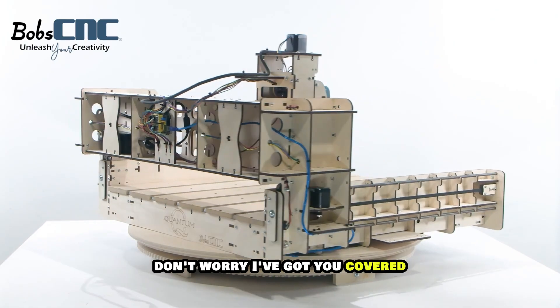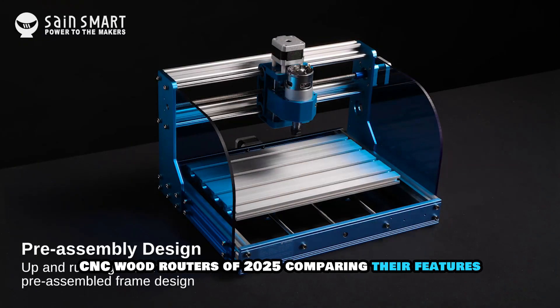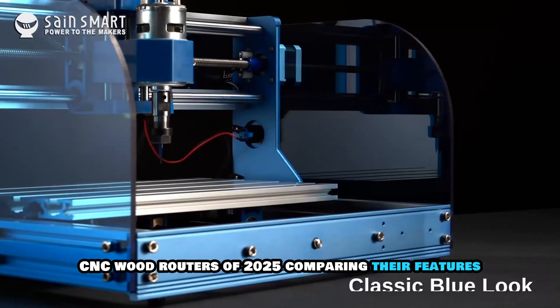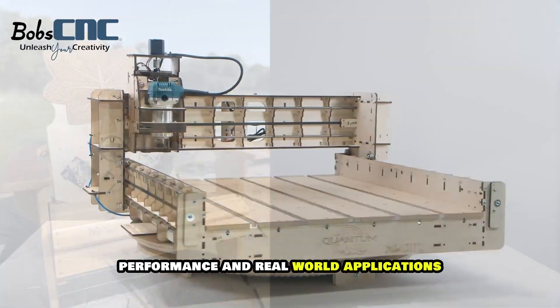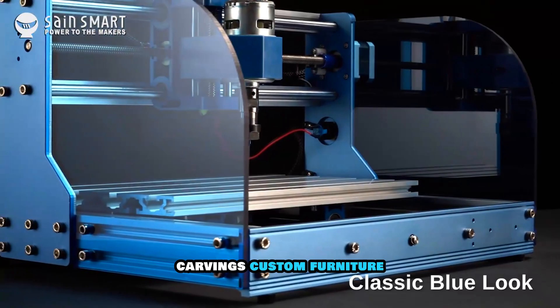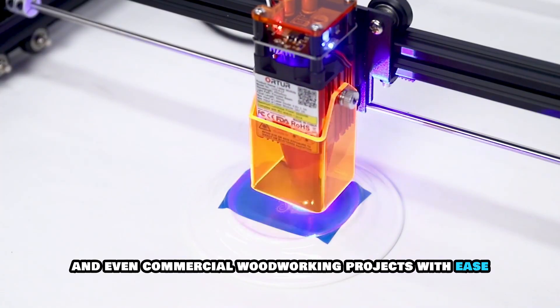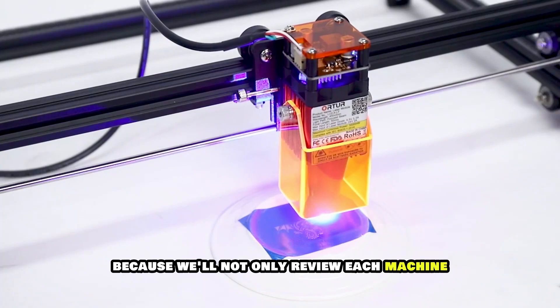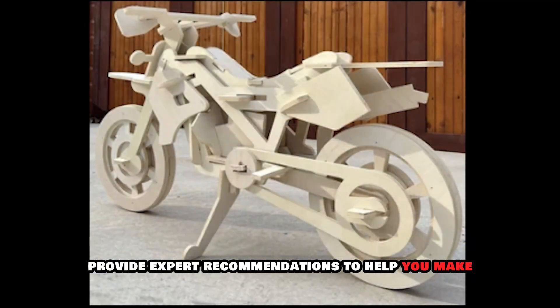Don't worry, we've got you covered. In this video, we are diving deep into the top 5 CNC wood routers of 2025, comparing their features, performance and real-world applications. These machines are designed to handle intricate carvings, custom furniture and even commercial woodworking projects with ease. Make sure to watch till the end because we'll not only review each machine but also provide expert recommendations to help you make the right choice.